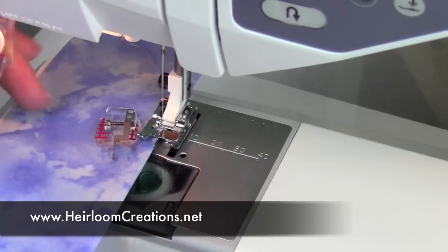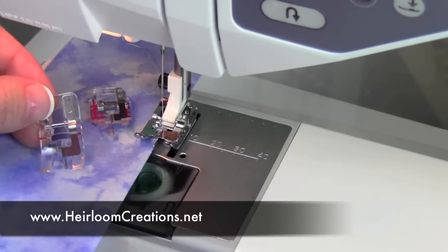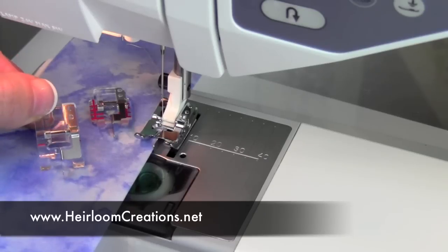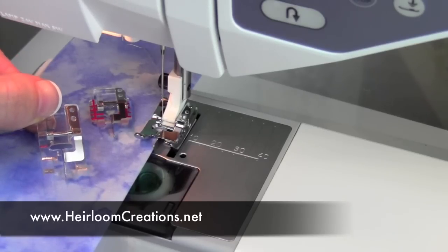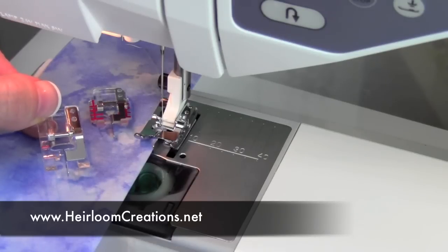We're talking a lot more for garment sewing, working with bags or handles, and just putting some professional finishes on your projects. This one that's on the machine right now is a metal version of the edge joining foot.